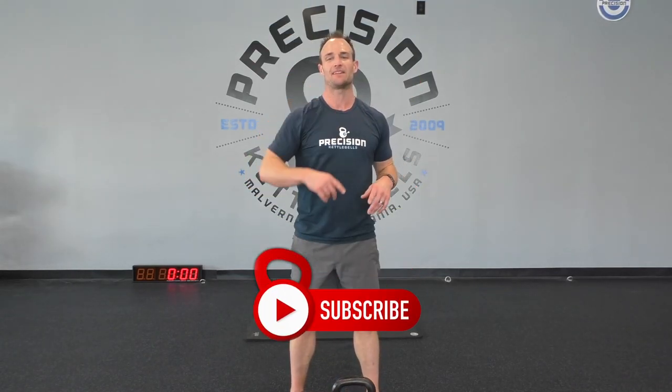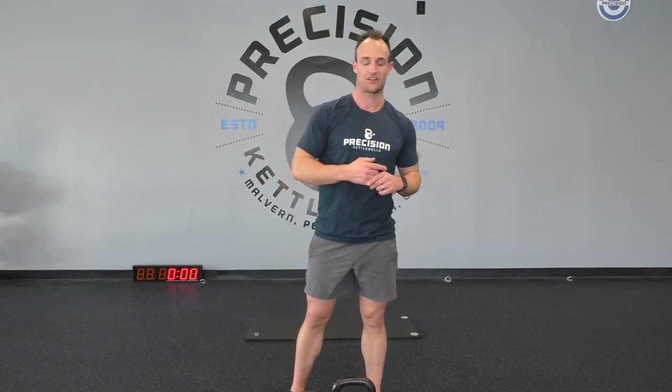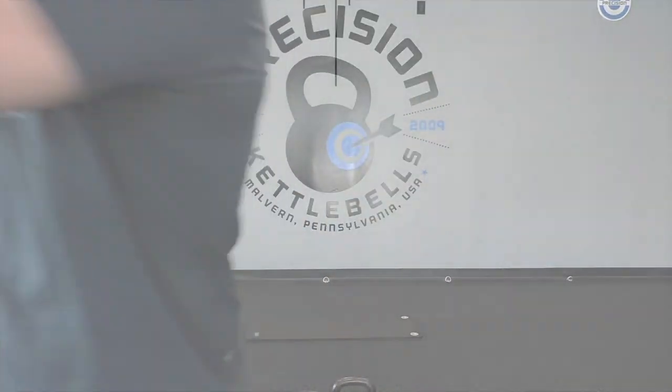Touch those butt cheeks — warm to the touch, I guarantee you. But listen, that's all I have for you today. Please feel free to subscribe to our channel, comment, and let me know how heavy and how many rounds you got for that finisher. Until then, my friends — I'll see you next time. Bye-bye.